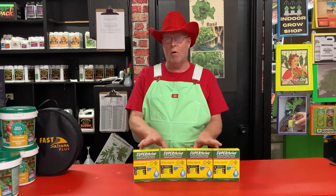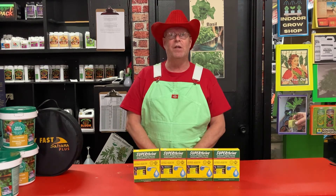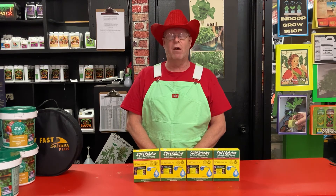So use this in any form of growing, from soil to hydroponics. It works all the time. Professor Green Jeans from the Home Grow — check us out at thehomegrow.ca.